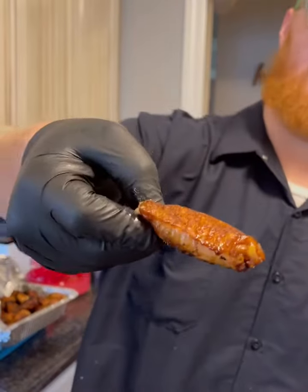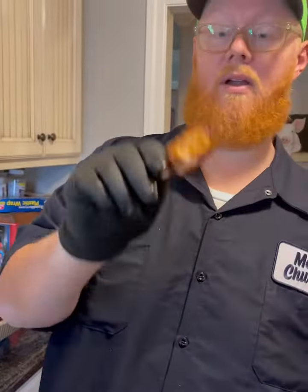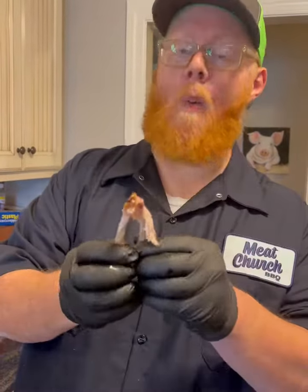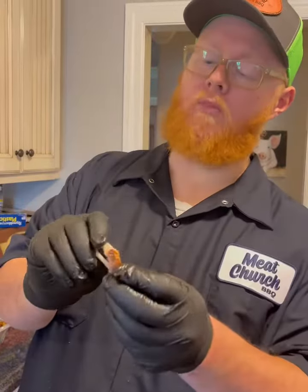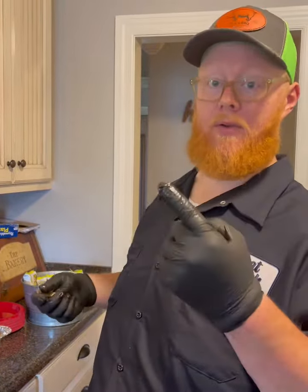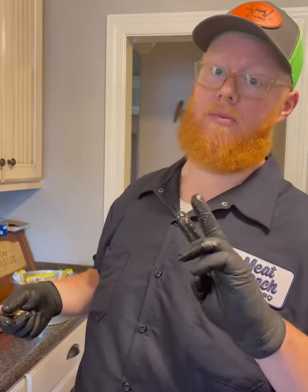Big A here — smoked wings are done. Take a look at that. Amazing. We're going to see how they are, how tender they are. We took them to about 200-205 internally. Fall off the bone — does it every time. Great flavor. Holy Voodoo was our seasoning, post oak wood was our chunks, and we used Jealous Devil Charcoal on the Gateway Drum. Tune in next time to see our next cook — Big A's BBQ Garage, see you guys.